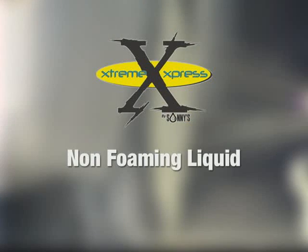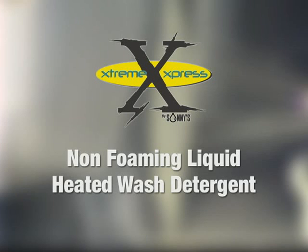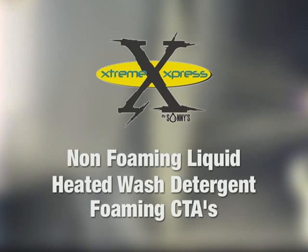After the entrance photo eye, we'll go into our first applicator arch. This will be a non-foaming liquid applicator arch with heated wash detergents. Below that, we'll have our foaming CTAs to get long dwell time and good cleaning and penetration on our wheels.